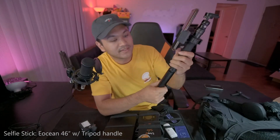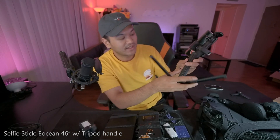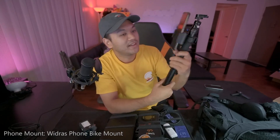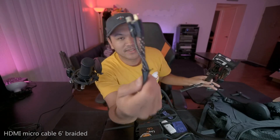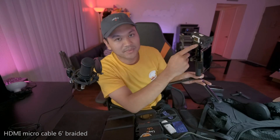The selfie stick has detachable tripod feet — I call these 'the silencer' because it looks like one. It's really helpful because you can hold it or plant it on a table if you're doing a mukbang somewhere. I hold my phone, a Galaxy S9, on a bike phone holder — it's actually meant to mount your phone onto a bike handle, but I use it for the selfie stick. The cables running through are an HDMI micro cable and a USB cable used to give the camera power.